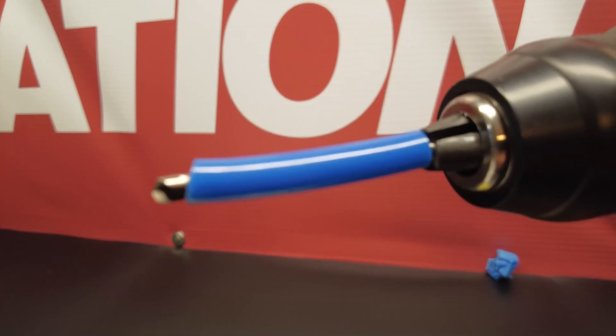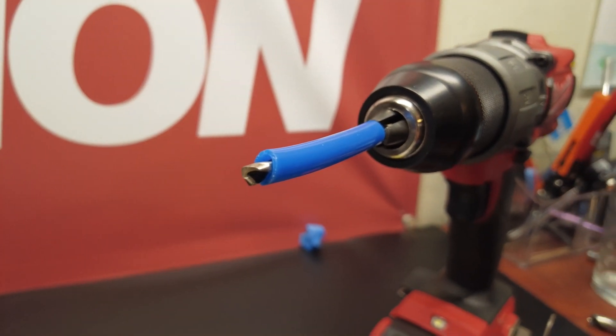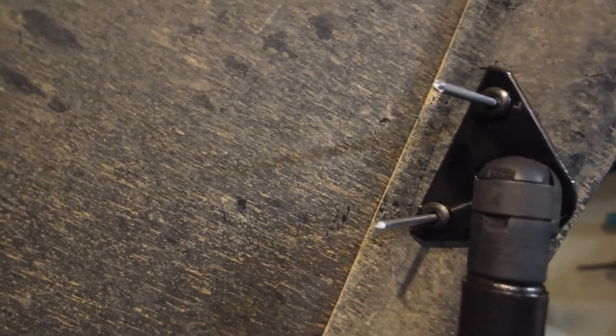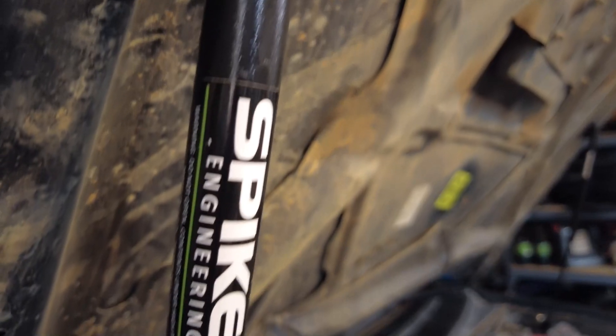Next, take some painter's tape and put it approximately where the top bracket is going to go, and mark where you want to drill the holes. Make sure you're using the drill stopper before you start drilling into the hood or you're going to go all the way through. After drilling the holes, apply some sort of paint to the exposed metal to prevent rust. Now take the two rivets, place them through the upper mounting bracket and into the holes you drilled, then use the rivet gun to fixate those in place. Repeat those same steps on the other side and you have your finished product.